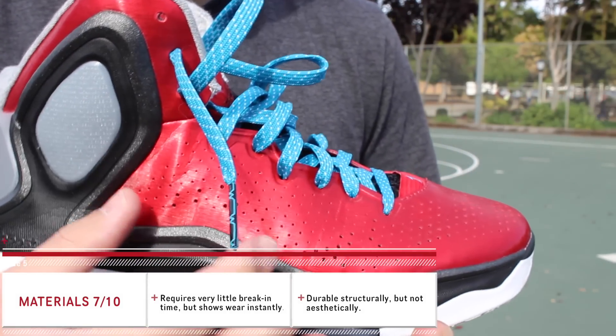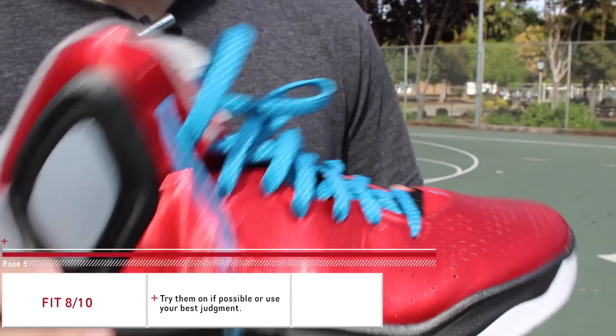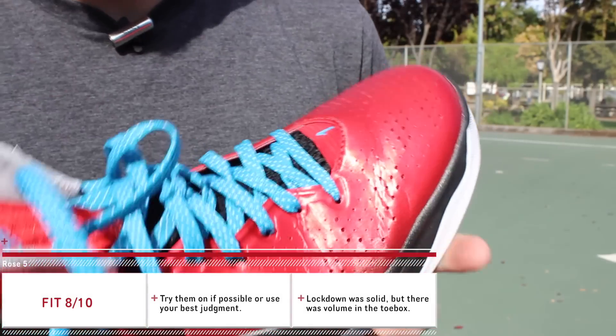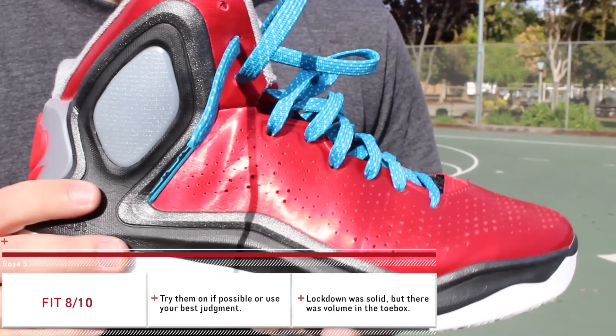As far as fit goes, they fit me perfectly true to size — my toe is right at the edge. However, I'm hearing some people going up half a size and some going down half a size, so what I'd recommend is to go in store and try them on for yourself and hopefully you find a pair that works for you.